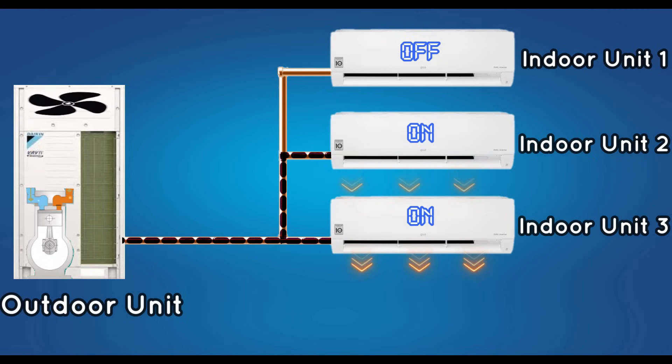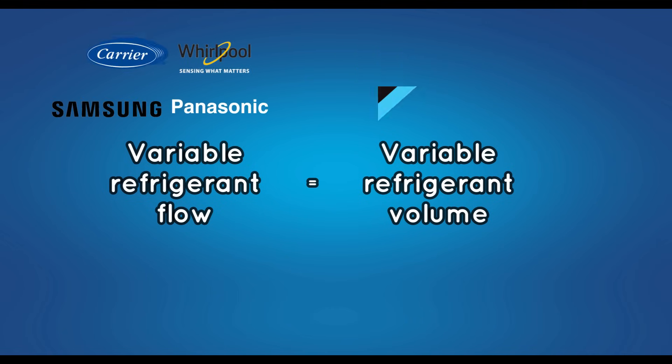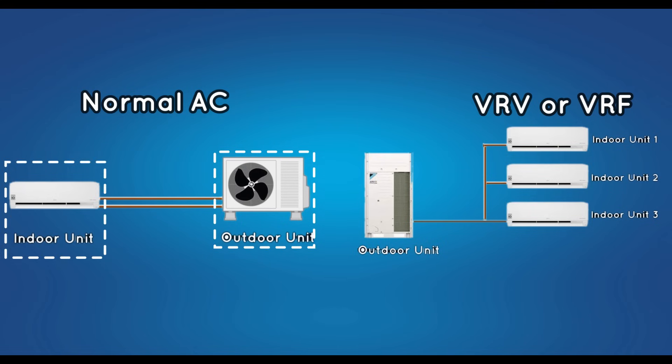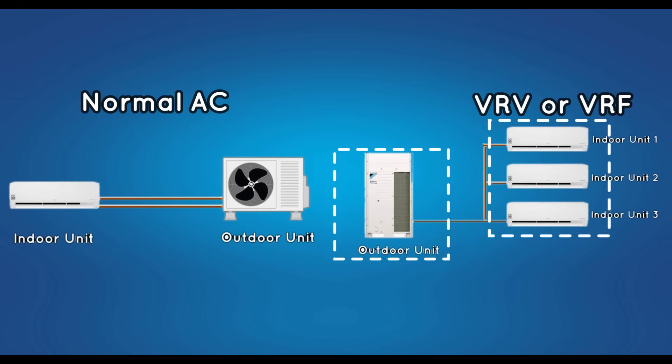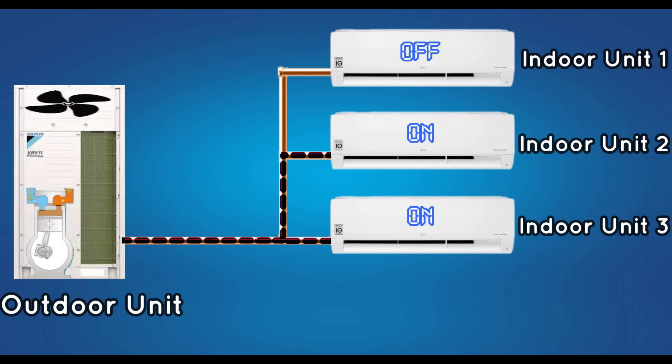Important points covered in this video: VRV and VRF are the same. VRV is the patent name of Daikin Company, and VRF is the name used by other companies. In a normal AC, one indoor unit is connected to one outdoor unit. In a VRV system, multiple indoor units are connected to one outdoor unit. An inverter compressor is used in the outdoor unit of VRV. Through this, if the set point is reached in any one unit, the speed of the compressor can be controlled and refrigerant can be sent to other units.